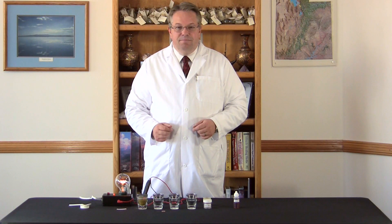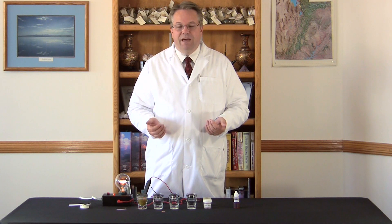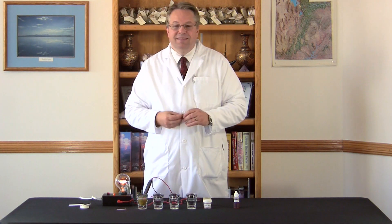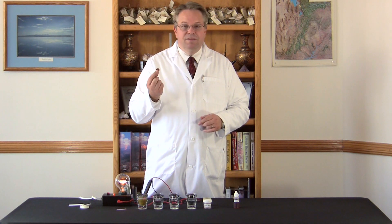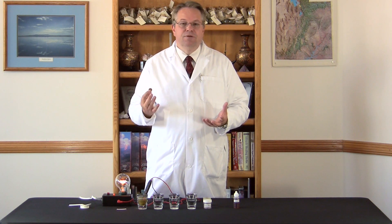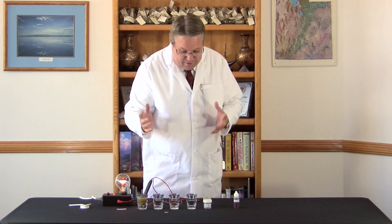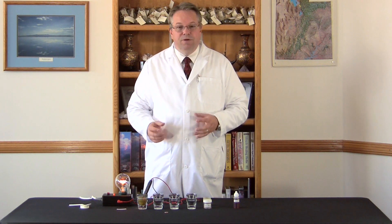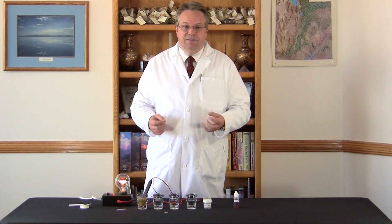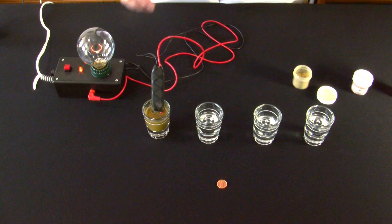Solubility is important because if a mineral is not soluble, it will simply pass through without being utilized by the body. For example, if I needed copper in the diet and I were to swallow this penny, it would just pass through and I wouldn't be able to get any utilization from the copper. That's why it's so important that minerals are soluble. And of course, concentration is important because if a mineral isn't concentrated, then you're simply not getting adequate mineral to do the job in the body.